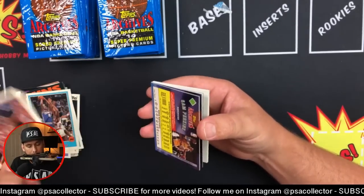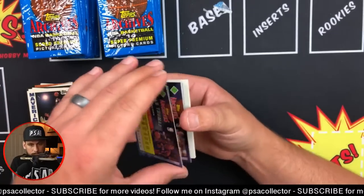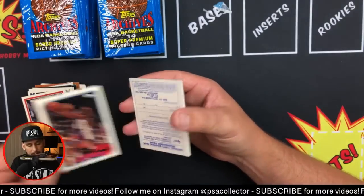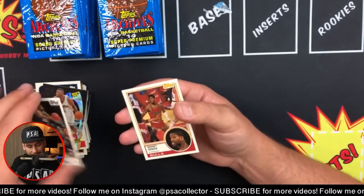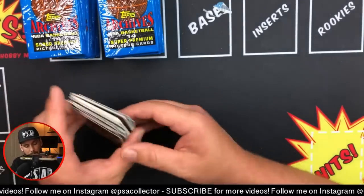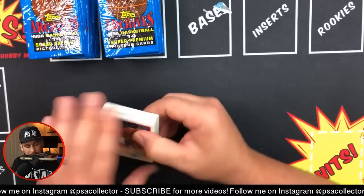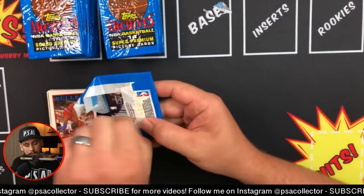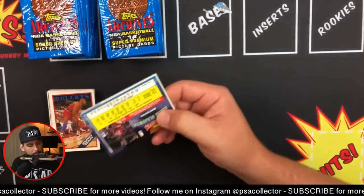Shaq was on the All-Star team every year of his career except maybe one. He's on ESPN with Barkley - he's in the media so there are going to be a lot more collectors wanting his card. Shannon Sharp - I think he's one of the best tight ends ever, he's on the Skip and Shannon show. His cards don't have many attractive rookie cards but Shannon Sharp is a Hall of Fame tight end, definitely overlooked.